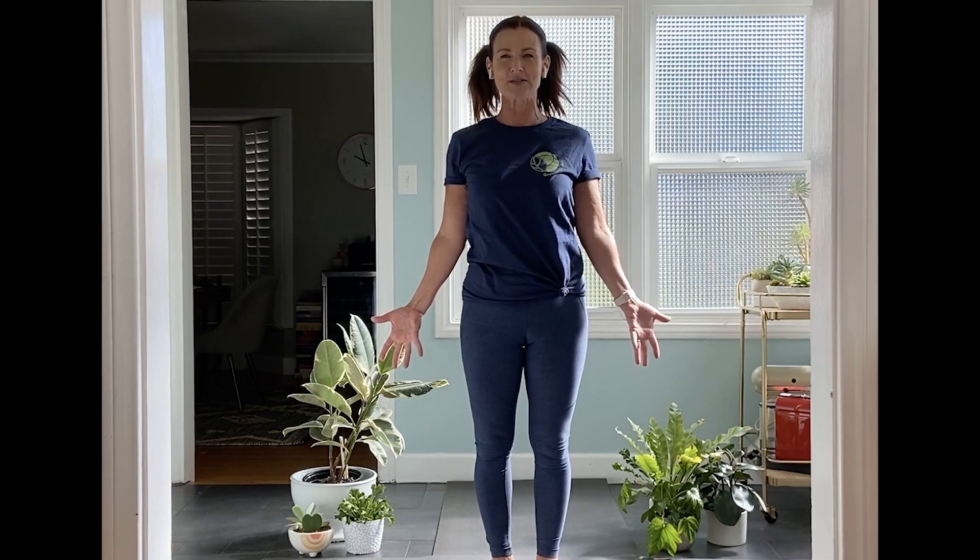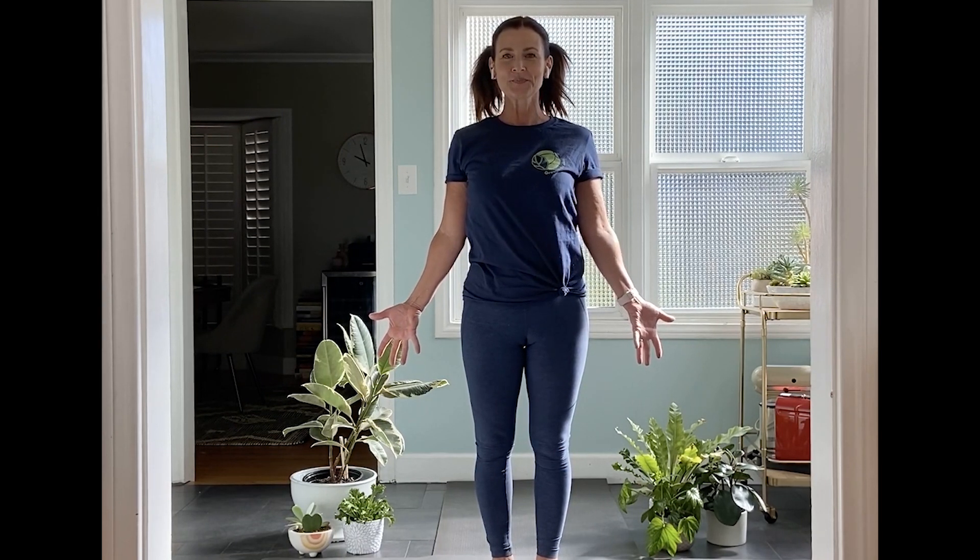Take a couple of breaths in this mountain pose. That's great.